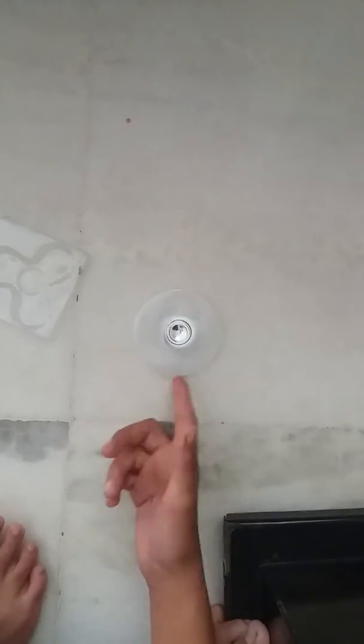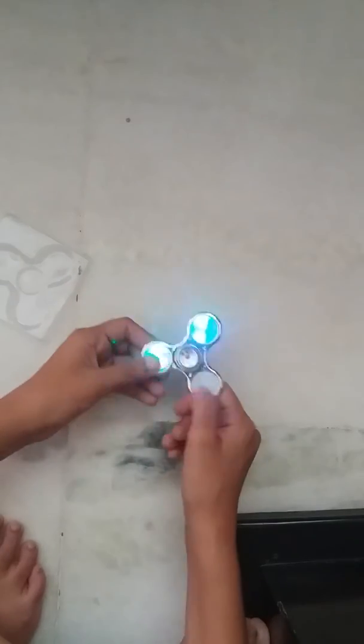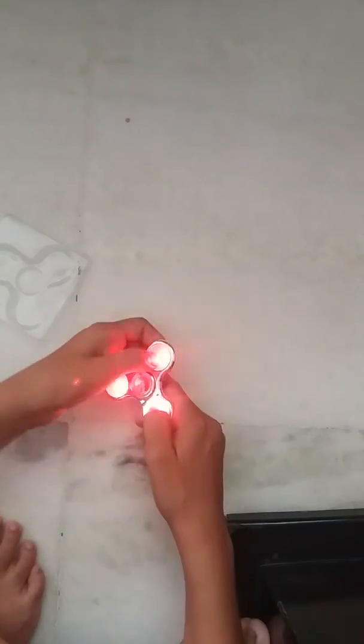Now it's switched off — see, it has a great spin time because of the metal. I like the third position best. Let me spin this on full.